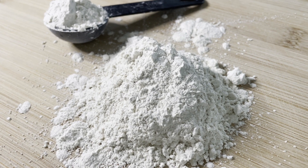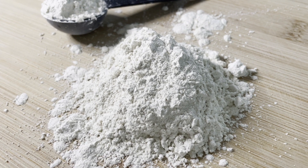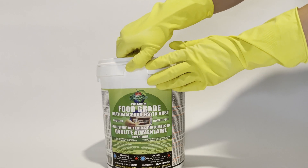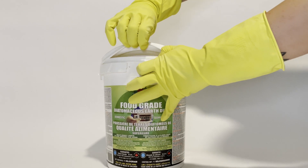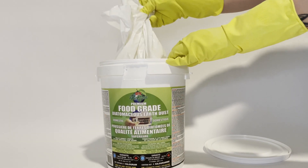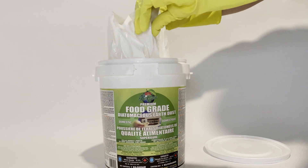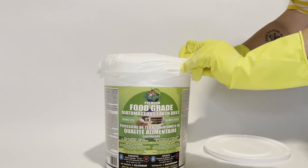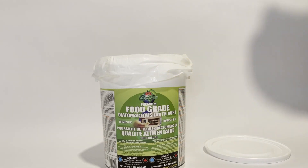Hello everyone! Today I'm going to be teaching you how to use diatomaceous earth to get rid of pests in your home. This is a natural, effective, and inexpensive way to protect your plants from harmful pests. You can buy it from any hardware store, garden stores, and even Amazon. I recommend keeping it on hand as it's the first line of defense against pests in your home.